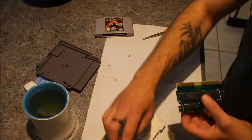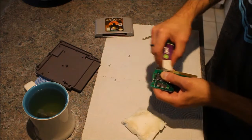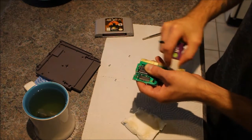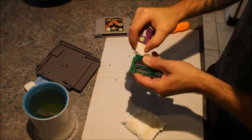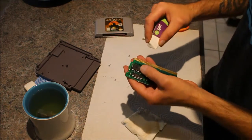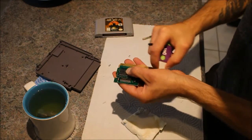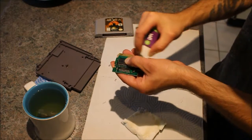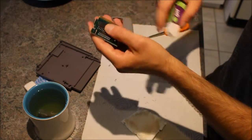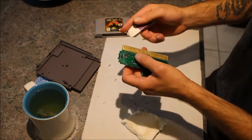So what I do next is I grab the eraser and I start rubbing the contacts right here. Just keep rubbing, and don't be afraid to put some pressure on it. You really want that gunk and that old dried out spit to get off of those contacts. You keep going until whatever comes off of the eraser is white — and as you can see it's still brown. Just for the sake of the video I'm going to turn it around.